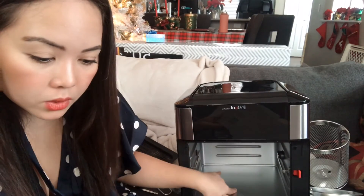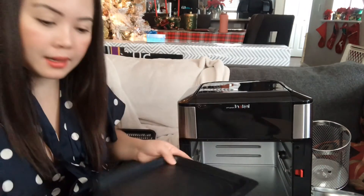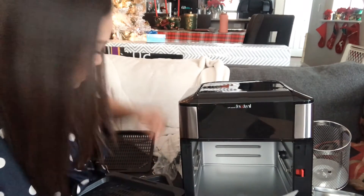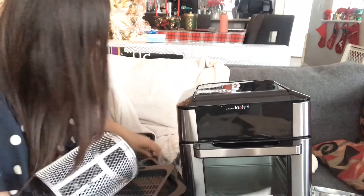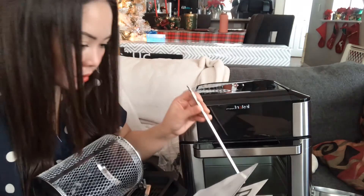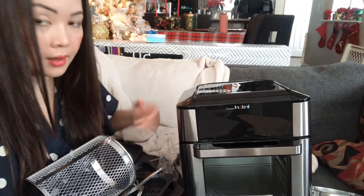So this is the air vents, control panel, heating elements, and oven door. This is the cooking chamber. The power cord is at the back. This is the drip pan, cooking tray. This is the rotisserie basket, and here is the rotisserie fork, rotisserie spit, and rotisserie book.